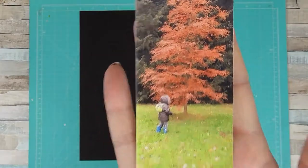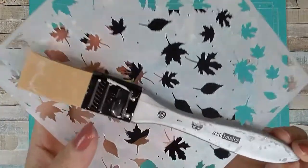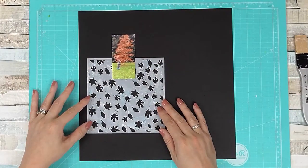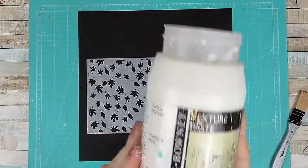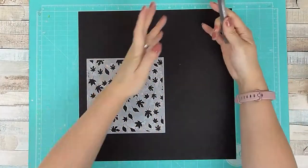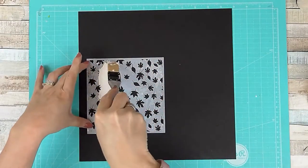Hi, Sarah here with a layout process video for you today. This is for the UK Scrap Addicts creative team. If you are viewing it over on their YouTube channel, you'll find a link to mine below in the description, and vice versa — if you're watching this on my channel, I will link UK Scrap Addicts below.